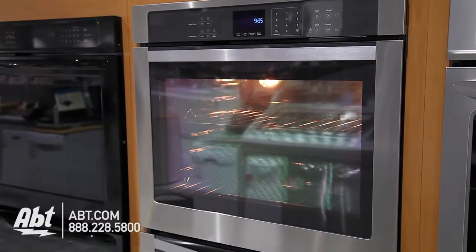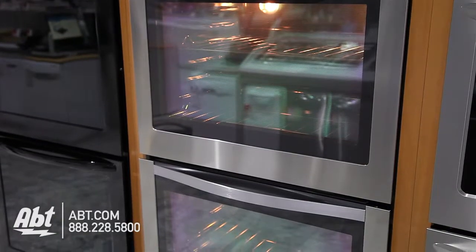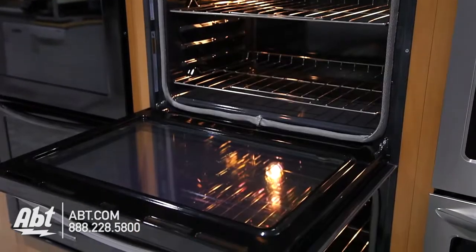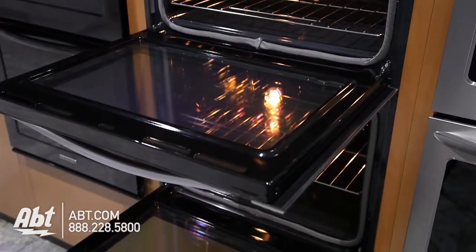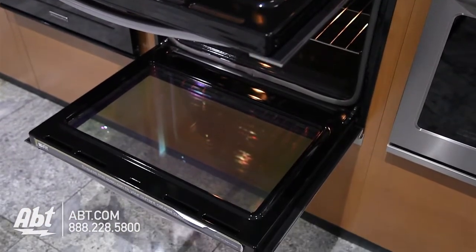Whirlpool 30-inch double-wall oven, model WOD51EC0AS. This Whirlpool oven has a total capacity of 10 cubic feet, 5.0 in the upper and 5.0 in the lower.